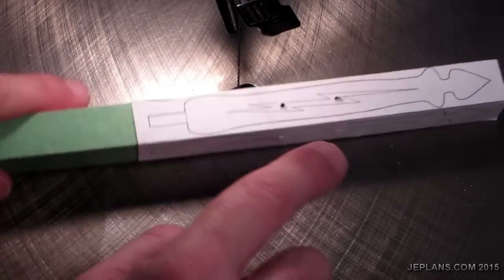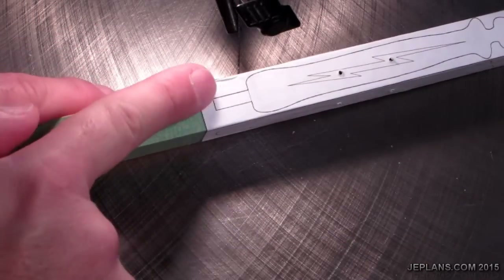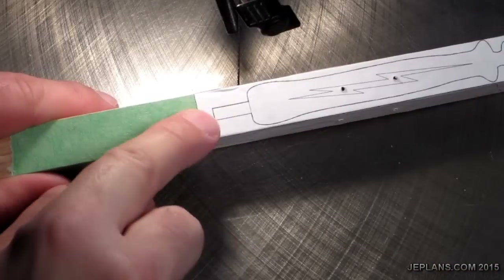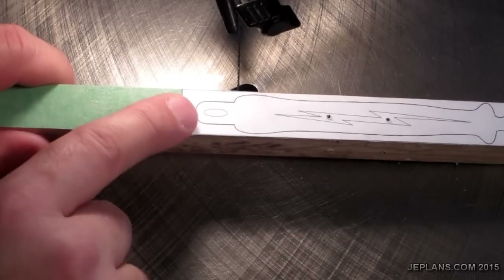I'm going to try to make it look interesting. I'm going to cut out the interior piece first, then cut out this side to that point, and then cut out the other side to that point, but not cut across. That will hold everything in place until I cut out this side.